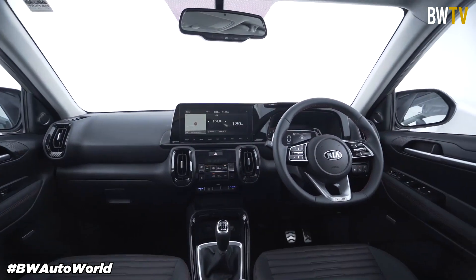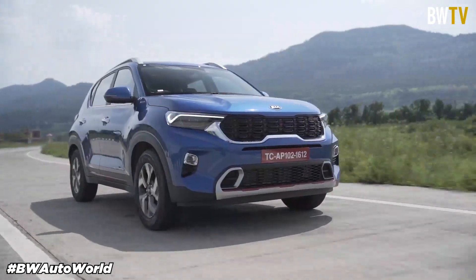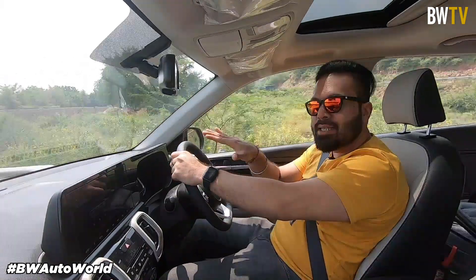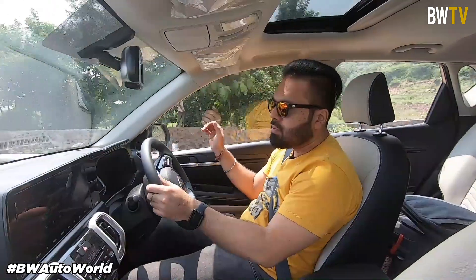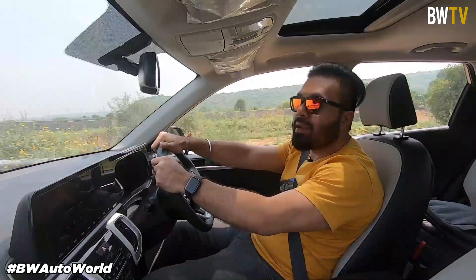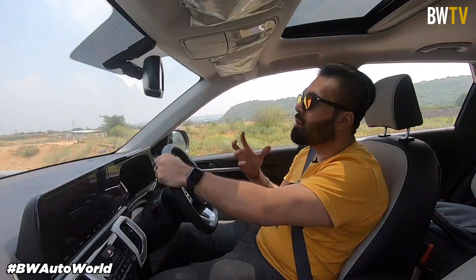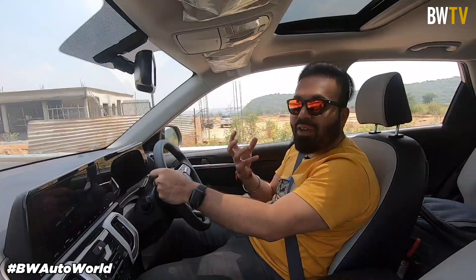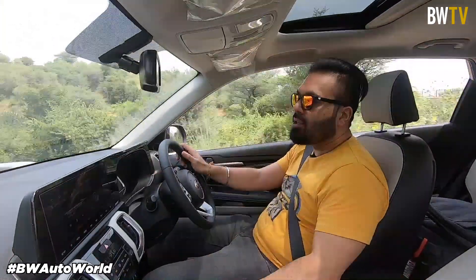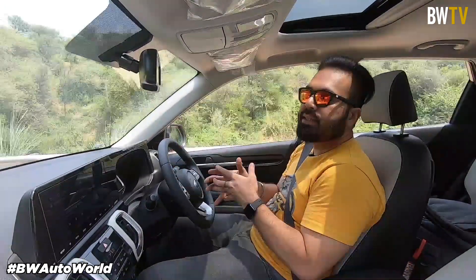Coming to safety features available in the Kia Sonnet: you get six airbags, ABS with EBD, electronic stability control, hill start assist, vehicle stability management, and brake assist among other safety features. One thing that really stands out in this car, apart from all the features, interior quality, and engine, is the Bose music system. Yes, you get a full six-speaker system from Bose — just like in the Seltos. Considering Bose headphones are already very expensive, getting a full complete Bose sound system is a great addition to the whole kit available in this car.